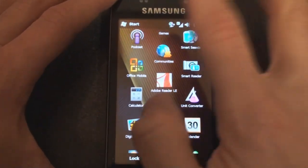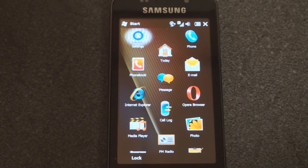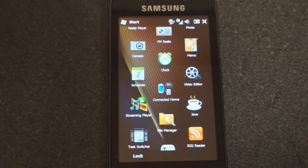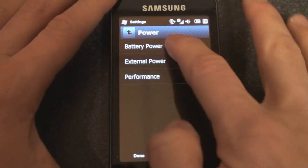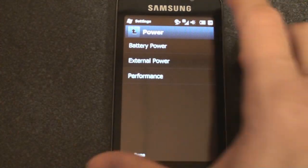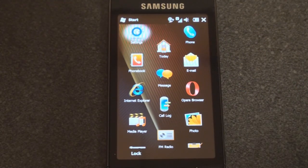That's pretty much it for installed programs on the Samsung Omnia Pro B7610. Samsung has done a lot to customize the interface and hide the fact that it's running Windows Mobile. The AMOLED screen makes everything look fantastic and power consumption is truly incredible — at 71% battery after a day and a half of use, it's mind-boggling. In the full review we'll look at all programs in detail, battery life, performance compared to other devices, and a lot more.